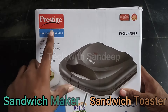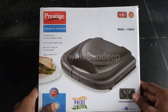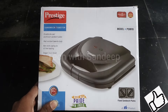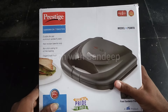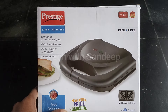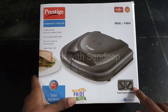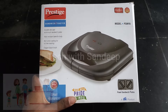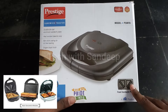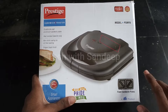This unboxing is the Pre-stage sandwich toaster. This sandwich toaster is used to make sandwiches. We are going to purchase this model. The model number is P.S.M.F.B.